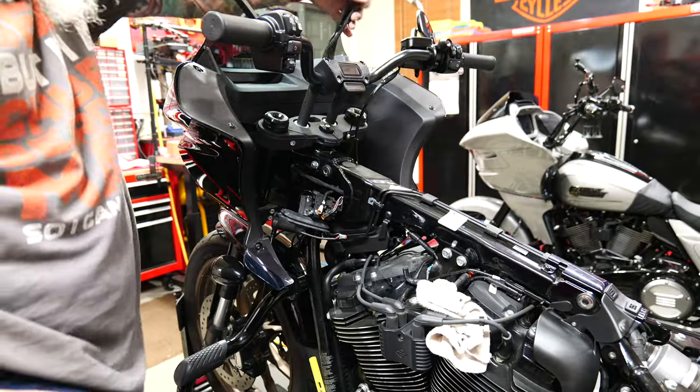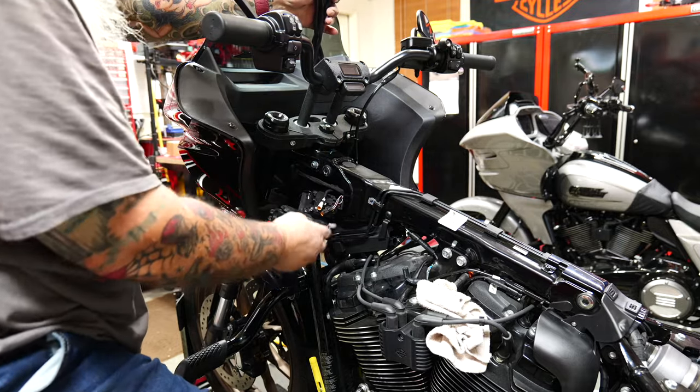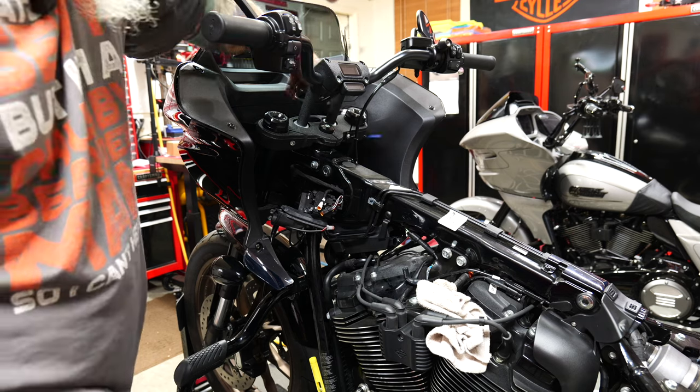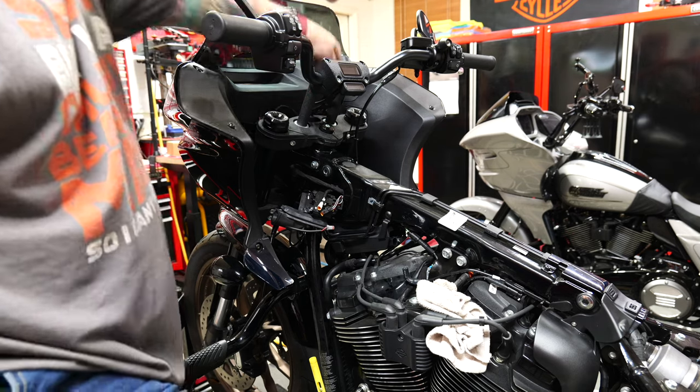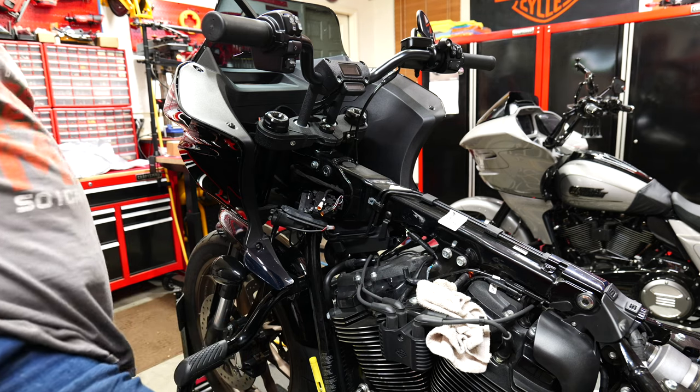So we just start disconnecting — push down the little tabs and pull them out. I didn't need to disconnect the ABS one but I did just to get the wires free so I can get them out. And then we just start fishing the wires up. Now we've got all the wires loose and everything's down free from this boot. We can now work on getting the other side of the bars worked on.